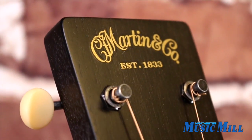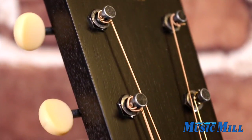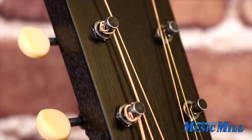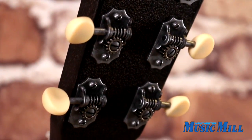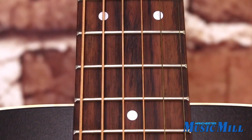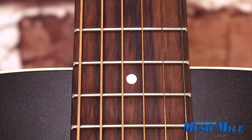Built on the classic 0018 platform, this 0017 has a warm, rich, and dynamic sound. It features a solid Sitka spruce and mahogany construction, and a modified low oval neck with PA taper.